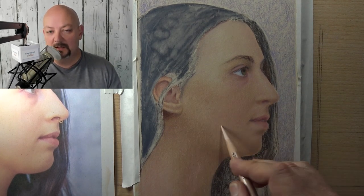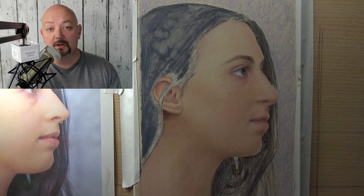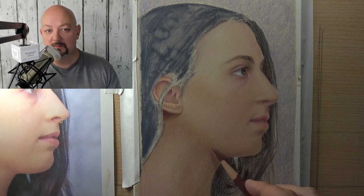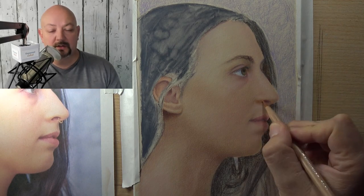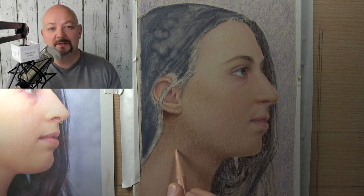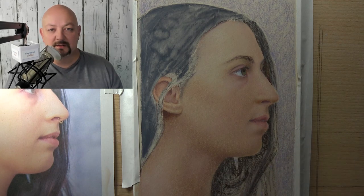Drawings don't take nearly as long when I'm using that process, especially when I'm using sanded paper like this — UART 800 grit sanded paper. I'm using oil-based pencils and water in order to speed up that rendering process. It's a lot of fun doing it this way. It's very quick, very intuitive, and you can do it too.